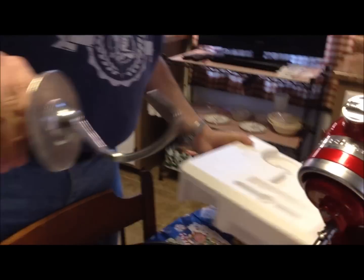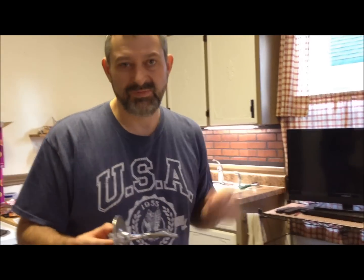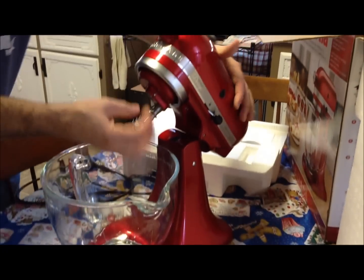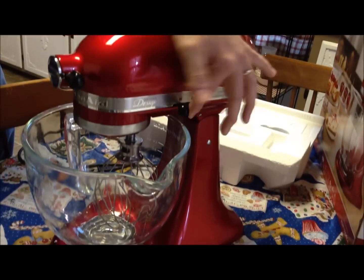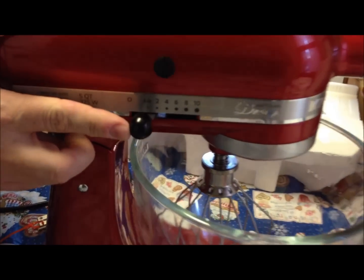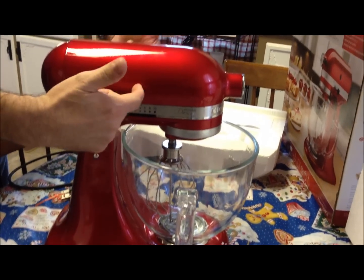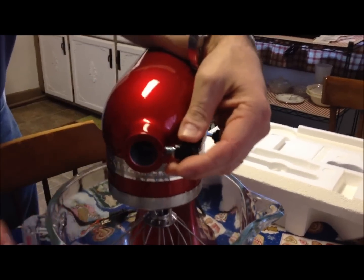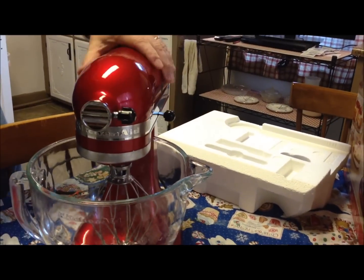And here is the dough hook. I like to make breads but our old mixer just didn't have enough power for the job, so this is really nice. You lock your bowl in like this, put your attachment on by sliding it up until it pops on, close it, and the latch for raising and lowering is right here. You've got speed control - there's off, stir, and then a 10-speed adjustment. It also has replaceable bushings if the motor ever needs them, and this port is for attachments.